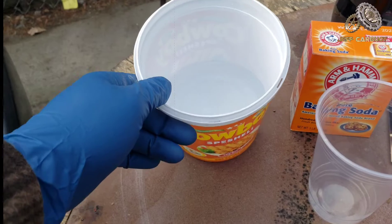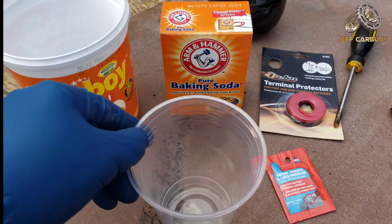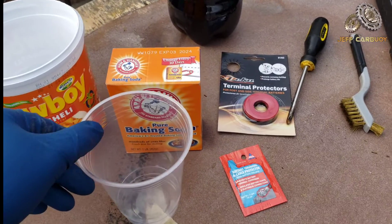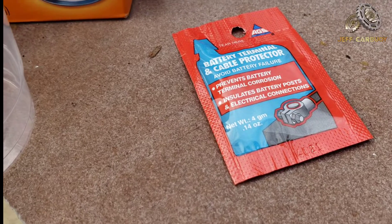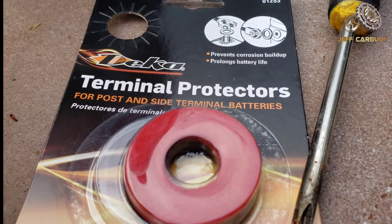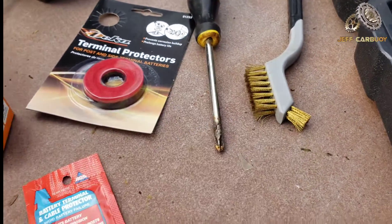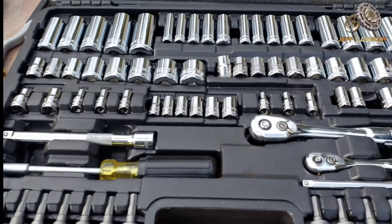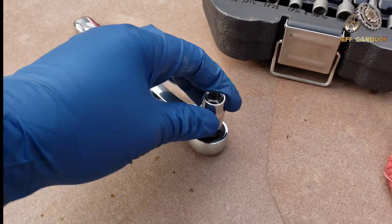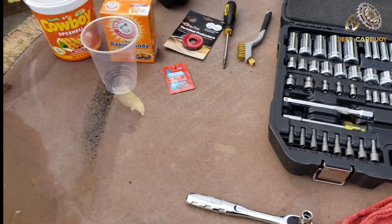Get some clean water, baking soda, and a clear cup so you can see what's in the bottom. If you're using Coca-Cola, have that ready as well. For protection, I'll be using a special grease made for battery terminals, battery terminal felt cloth protectors, a screwdriver, wire brush, a general mechanic tool kit, and a 10-millimeter socket with a ratchet. Also have a rag to wipe things down — I'll have links to all this in the description.